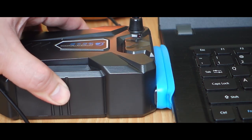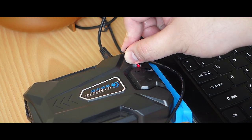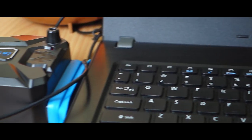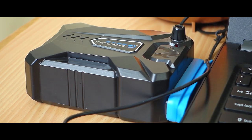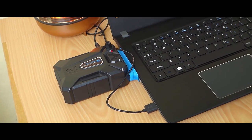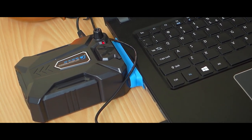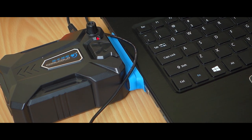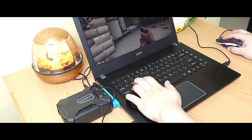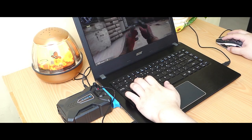So, is it worth it to attach this contraption on your laptop? I would say yes, and I would definitely recommend it. It is also portable so you can bring this anywhere with your laptop and game on the go without having to worry about frying your machine while gaming. If there's one thing to be determined for this device, it's its longevity — whether it can last a long time and withstand the heat it dissipates. But for its price, it's definitely worth the shot.